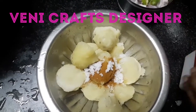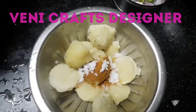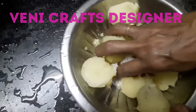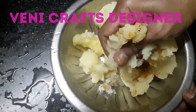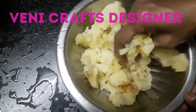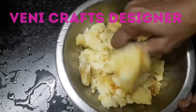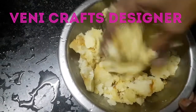Add 2 onions. We will chop the onions and mash the paste and mix the paste in this way.